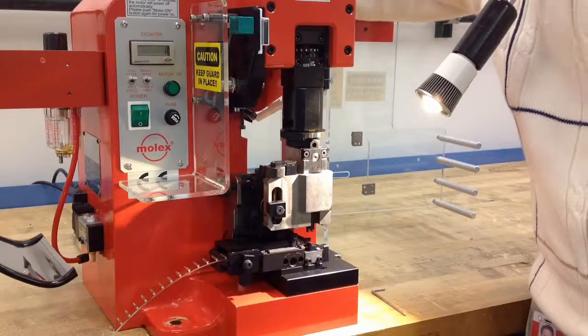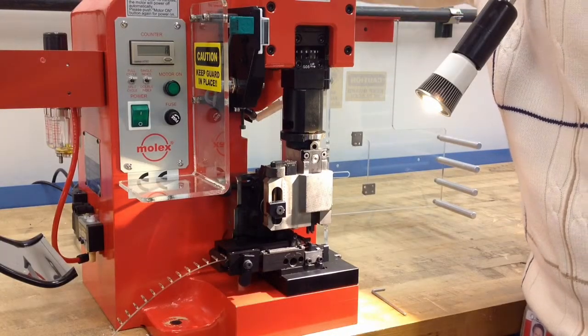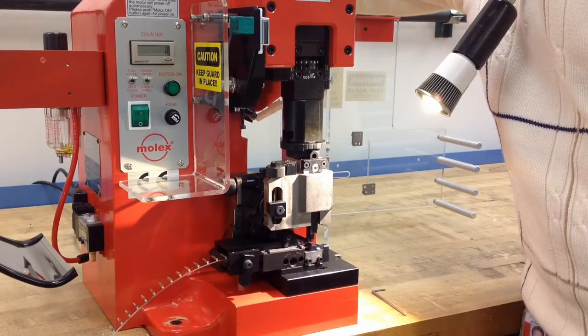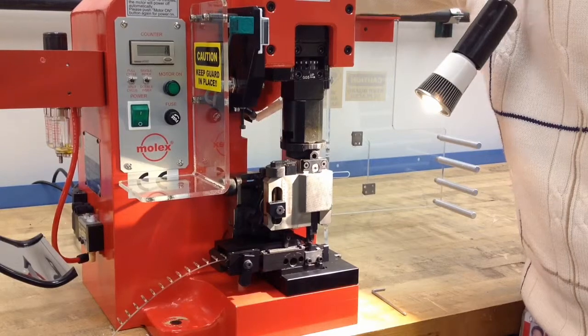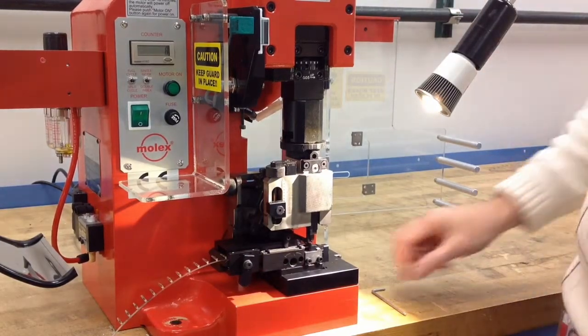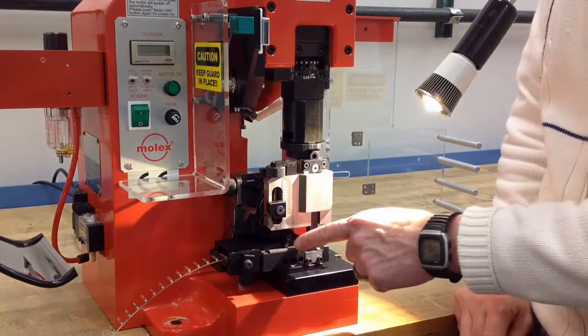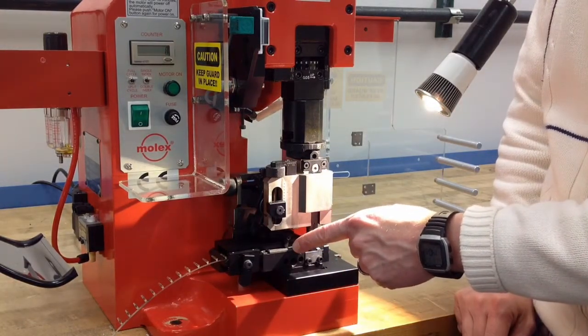To start making this adjustment, hand cycle the press to lower the ram. You'll see the feed finger starting to move in the back position. When it stops moving to the left, stop lowering the ram and check the position of the feed finger.